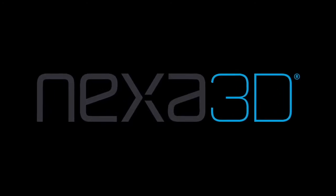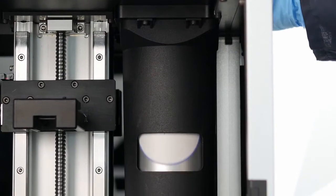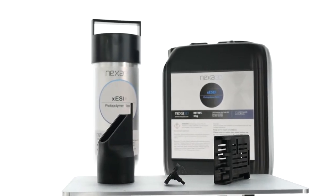Nexa 3D brings the next revolution in additive manufacturing technology with the release of XESD, electrostatically dissipative resin, to its portfolio of functional materials.